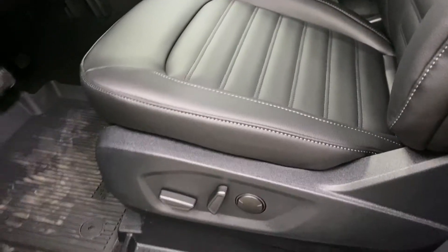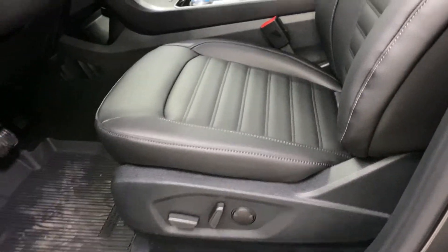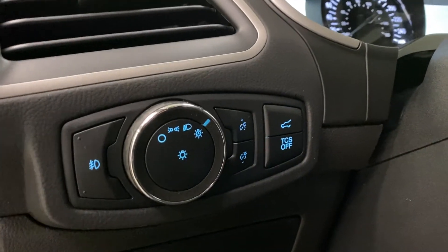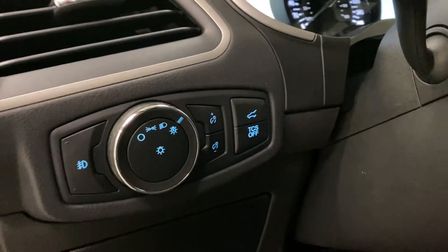Leather interior with leather armrest, fully leather trim seats back and front. Power seats up front, lumbar as well as heated. Coming over to the left you've got your fog lights, exterior lighting controls, interior and track control, and trunk release.